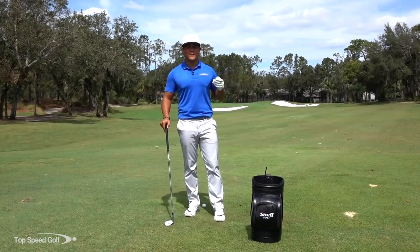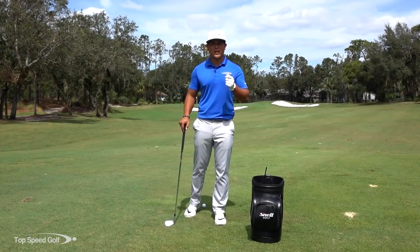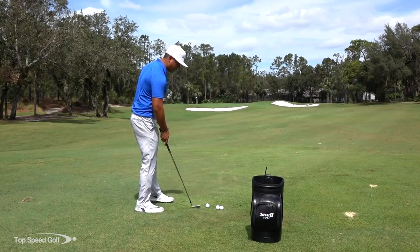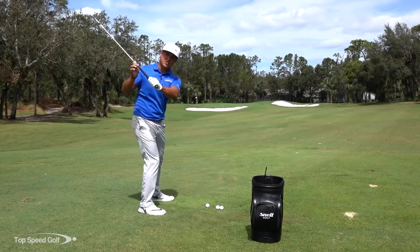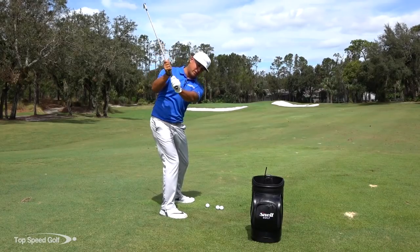Let's get started talking about the first part of how to hit your irons solid, which is shallowing the golf club. Let's look at what that really means and what I see commonly with a lot of people. When we want to shallow that club, the first move on our downswing should move in this direction — but the number one thing I see is people getting a little bit too steep on the way down.